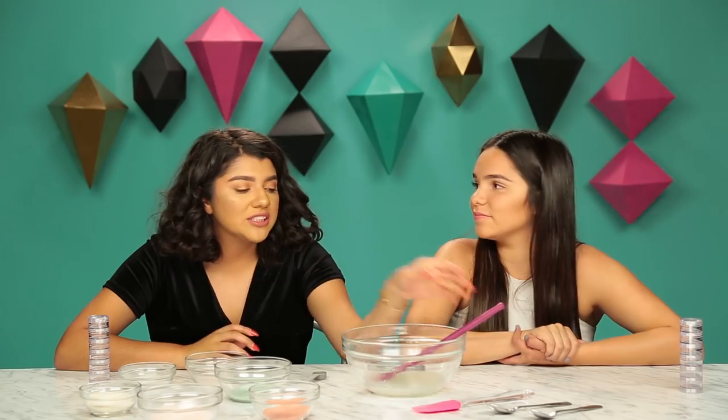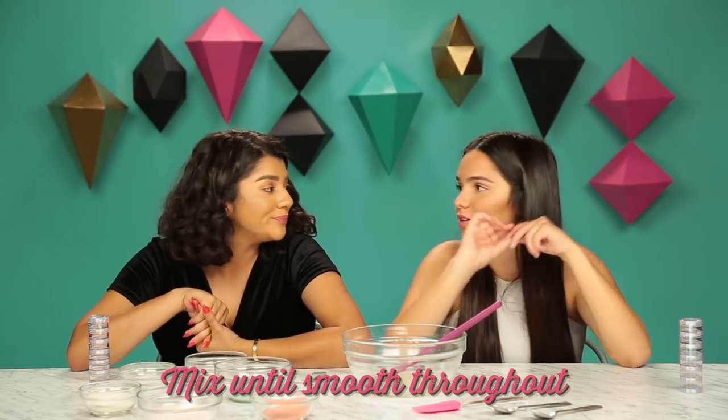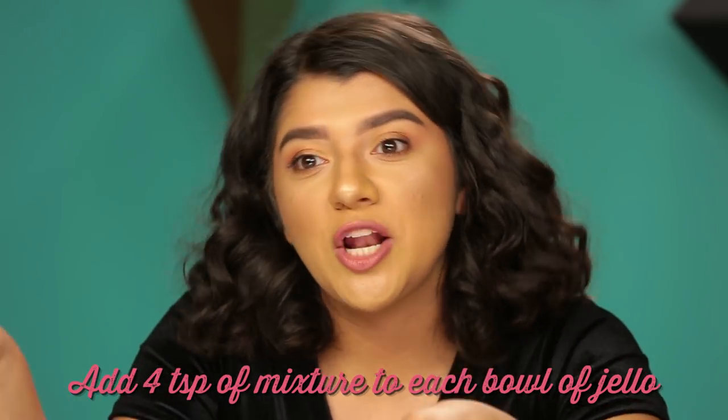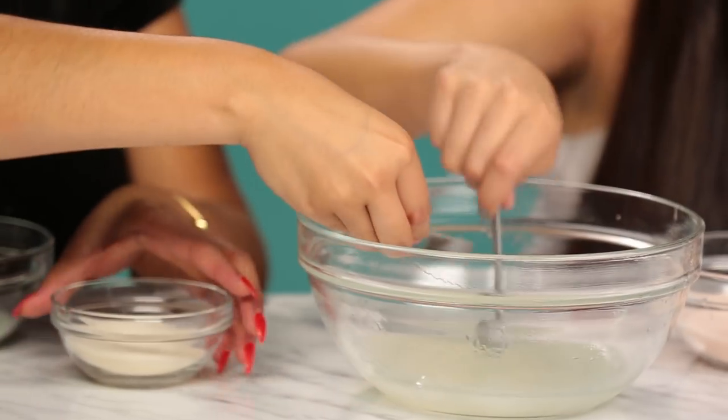So we just took this out of the microwave. Now we're just gonna continue stirring it and make sure there's no more chunks in it and it's all good to go. We're gonna take four teaspoons of our oil mixture and we are gonna mix it into our jello packets. Looks good to go — looks delicious.